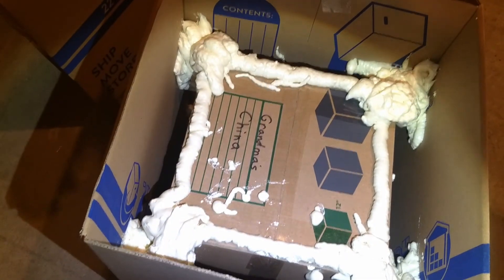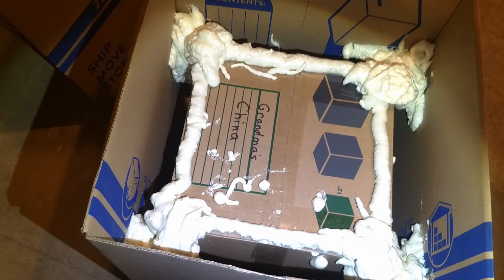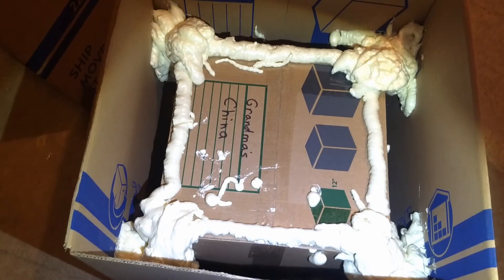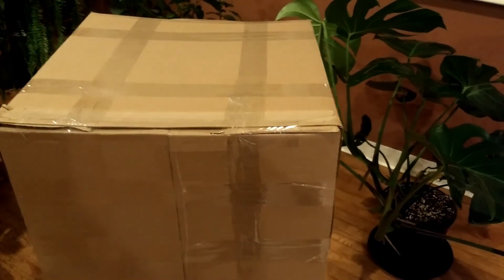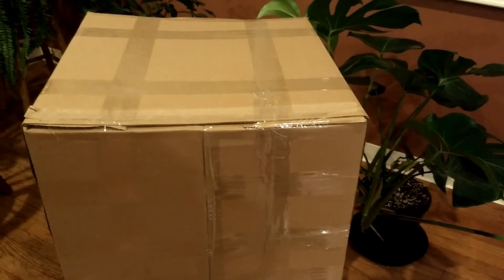Anti-shock, anti-damage packing — and it cost me two cardboard boxes and three and a half dollars of Great Stuff foam. So there you have it: tough as nails and light as a feather. I feel really confident that this one is going to make it through the postal system without any trouble.